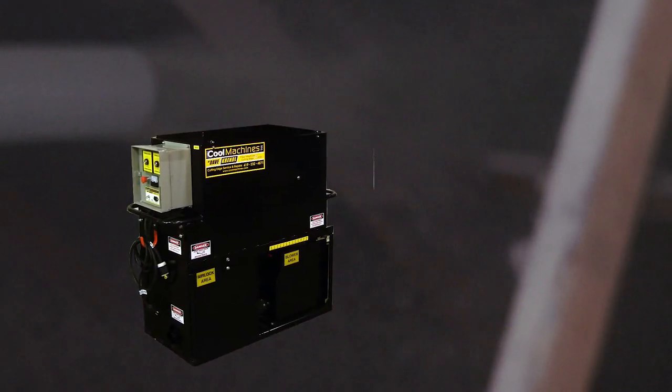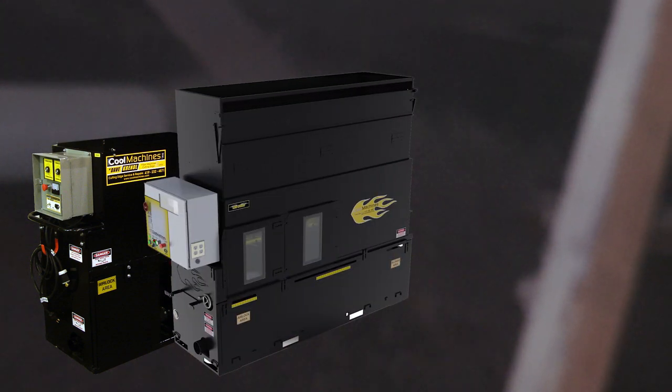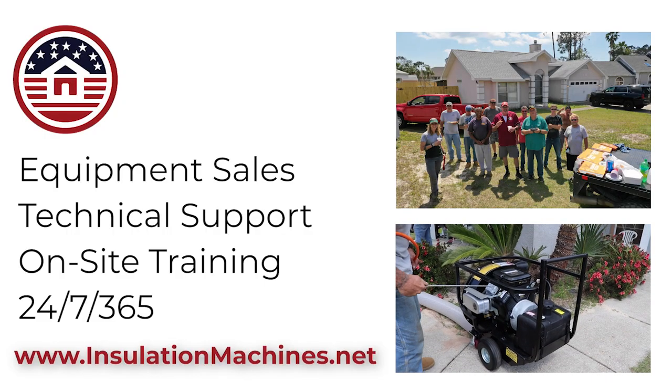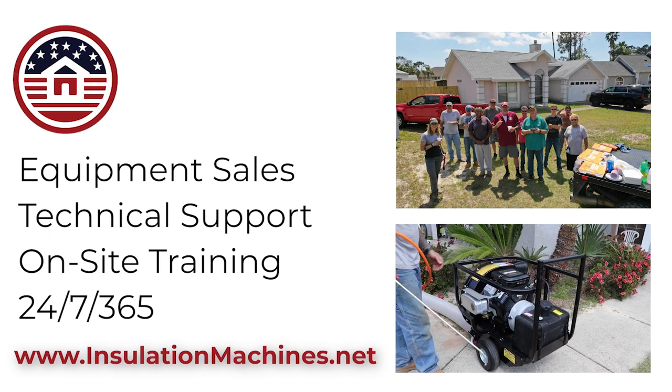The VSR remote option is available for our CM2400, CM3500XL, and CM4500XL. If you would like more information on these machines and the new VSR remote, contact Barry at www.insulationmachines.net.